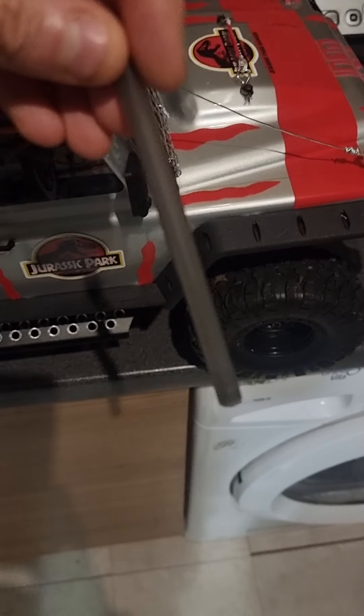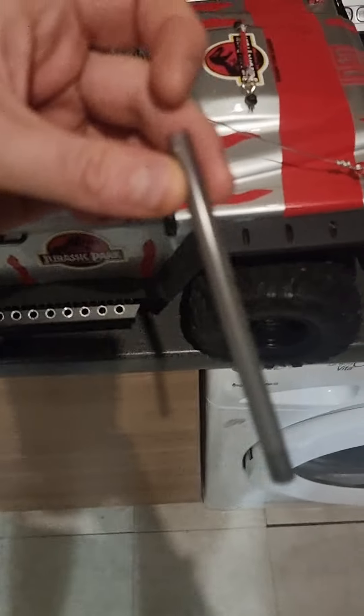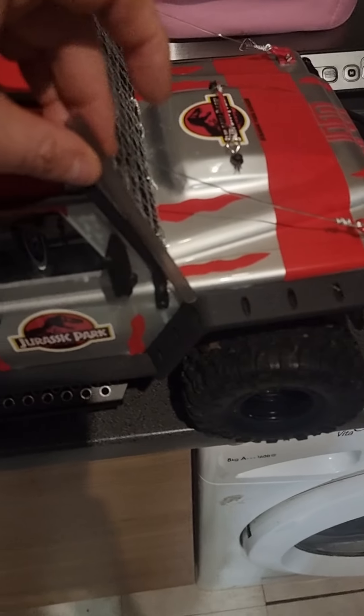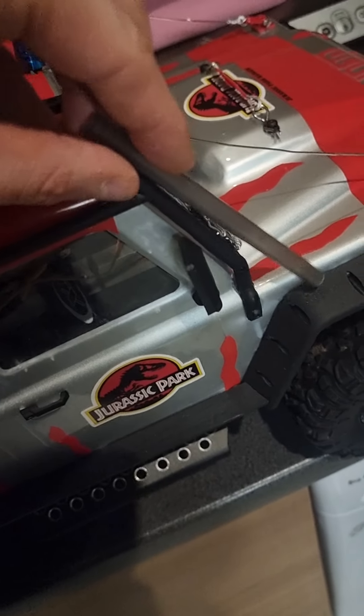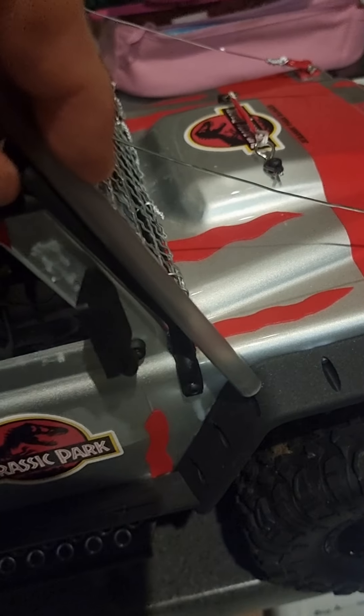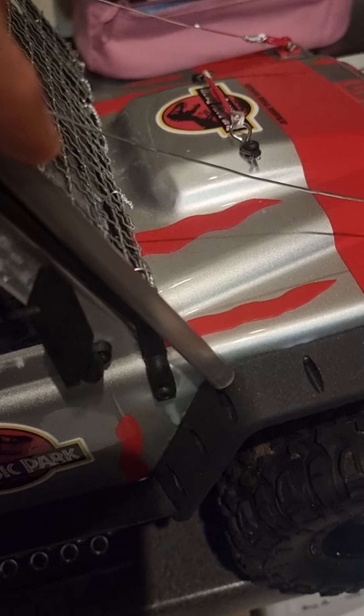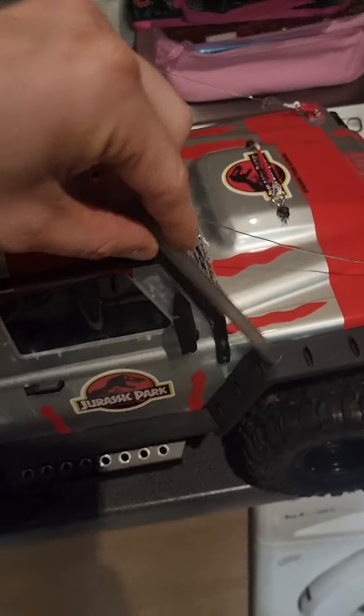What I'm going to do now is hold it up to the car just to sort of see where I want the bend to be and what sort of clearance I want. Okay, so I want it about there — and I want the bend into the car.